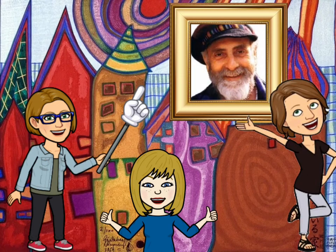Grade one, we are very excited to have you learn about this really cool artist. Okay Ms. Kasky, take it away.